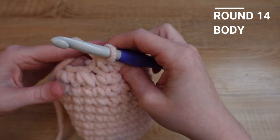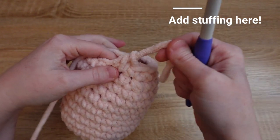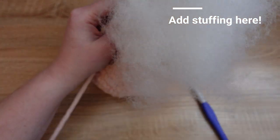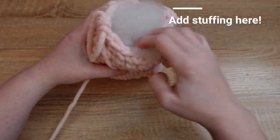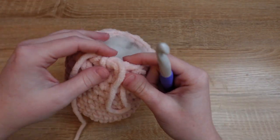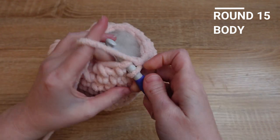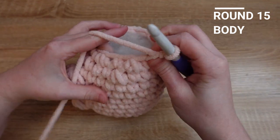Before we finish decreasing, we're going to add some stuffing. I like to pull my working loop up so I don't accidentally undo any of my work, and then we're going to add a bunch of stuffing inside of the body. Now that we have stuffed the body, it's time to put our hook back in and finish with row fifteen, where we're going to decrease in every stitch all the way around.